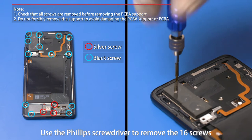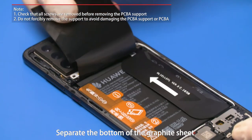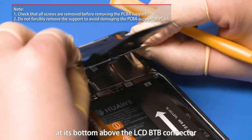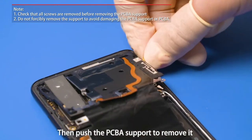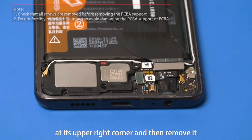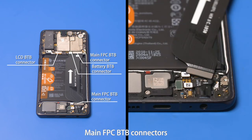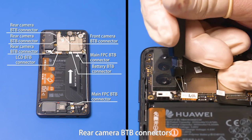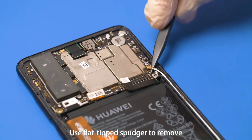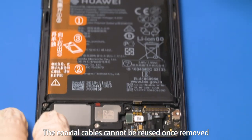Use the Phillips screwdriver to remove the 16 screws. Separate the bottom of the graphite sheet. To remove the PCBA, use a plastic spudger to pry out the PCBA support at its bottom above the LCD B2B connector or at its right snap fit, then push the PCBA support to remove it. Use plastic spudger to pry out the subboard support at its upper right corner and then remove it. Use the B2B connector removal tool to unfasten the battery B2B connector, LCD B2B connector, main FPC B2B connectors, front camera B2B connector, rear camera B2B connectors, fingerprint sensor connection FPC B2B connector, speaker B2B connector, and headset jack B2B connector. Use flat-tip spudger to remove the white and black coaxial cables in sequence. The coaxial cables cannot be reused once removed. Remove the cameras.